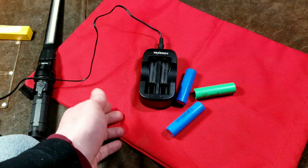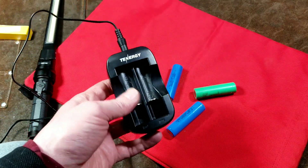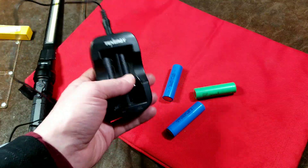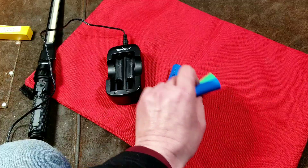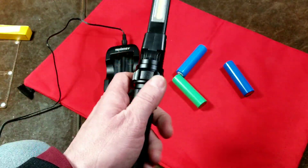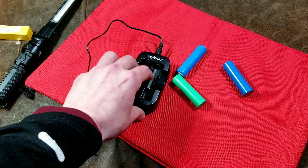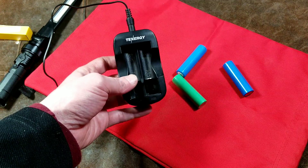I wanted to make a video about it because there aren't any videos about these, and this thing is on Newegg for $15. I just did an internet search and I've actually had this for a few years — surprised they're still selling the very same unit. This is actually a pretty decent charger and it makes it more convenient to recharge these lithium-ion cells. The alternative is when you have a flashlight like this, you have to use it to recharge the cells, which is kind of a hassle. But if you have a spare battery, you can charge them both at the same time. I've had a good experience with this little unit, so I figured I'd make a quick five-minute review.